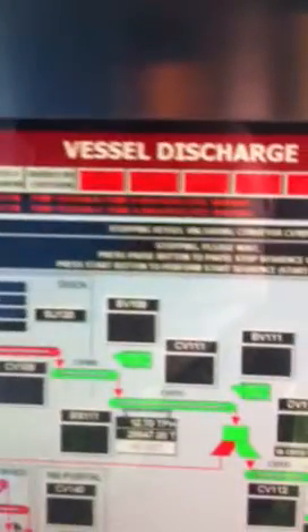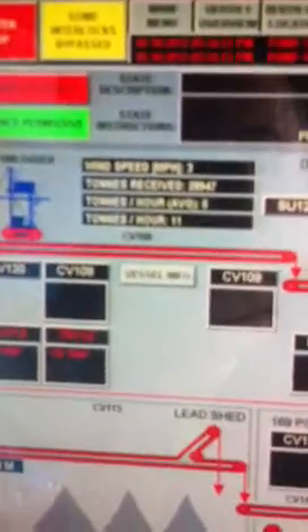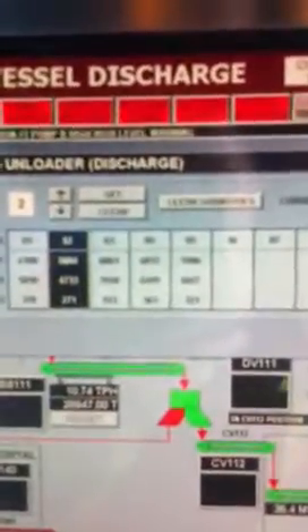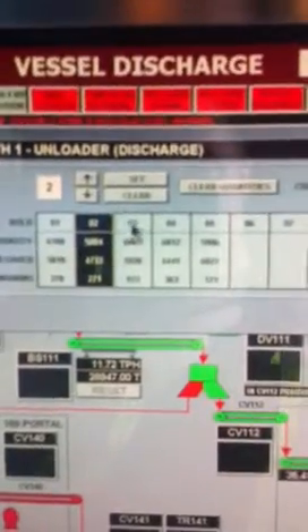I've got everything set. On my computer here, how I work my HMI — here's my computer screen and my mouse. I need to have this on vessel discharge, right up at the top here — you can see my black button is on vessel discharge. I always have it on this screen. To see what hatch and to change hatches, I click this button, and here's how many hatches — that's how to change hatches. I click the arrow and then click set. To go into hatch 4, I just click it up twice and it'll go into number 4 hatch.